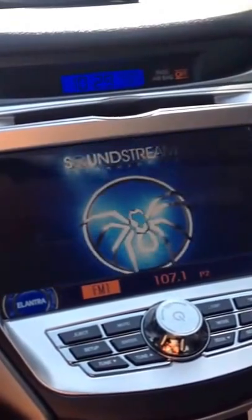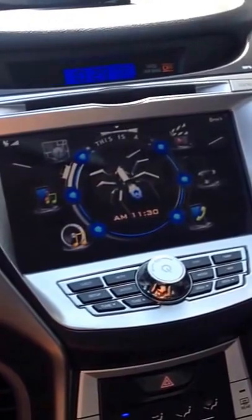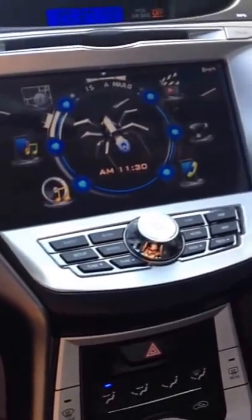One of the big drawbacks was the installation — it was pretty lengthy. If you've never done anything like this, I suggest you get help. I used to install car stereos, and this was still difficult.